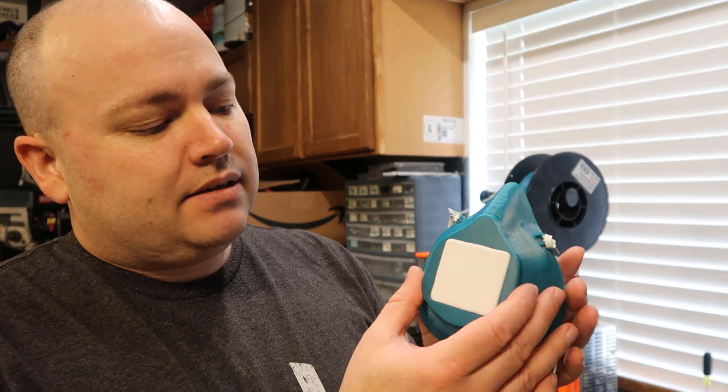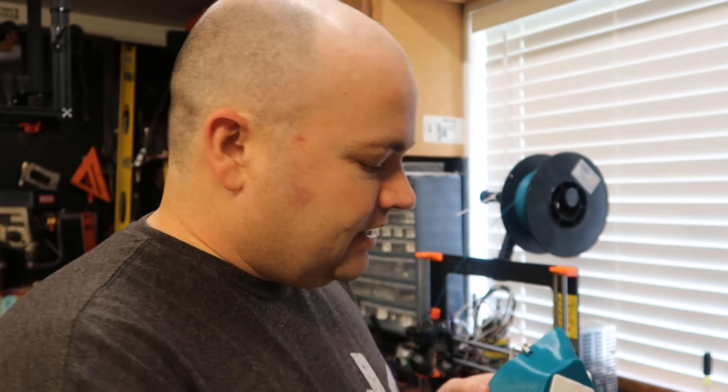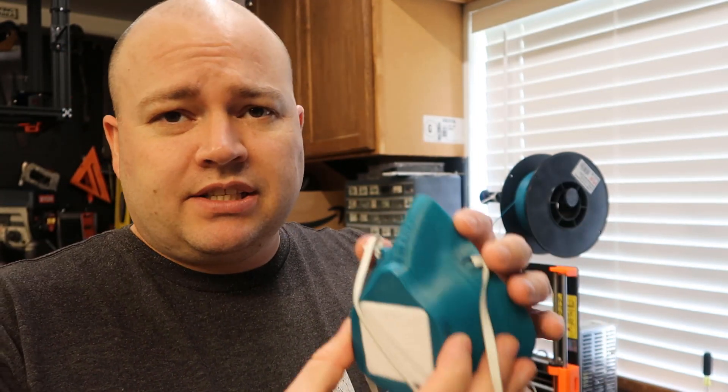Reading online, with some testing people have done, this may possibly provide around 70% filtration — maybe, maybe not. So is this better than nothing? Absolutely. But one problem with 3D printing is this is a very rigid material.